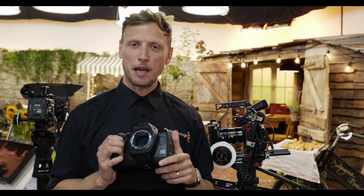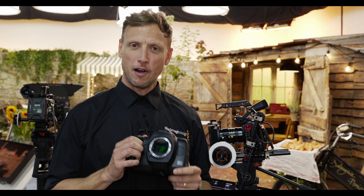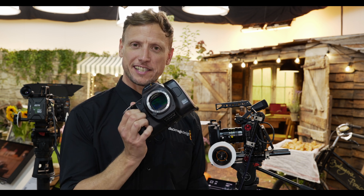My name is Stuart from Blackmagic Design and welcome to IBC 2023, where I'm going to be showing you the brand new Cinema Camera 6K.